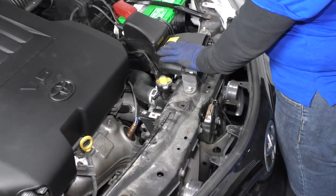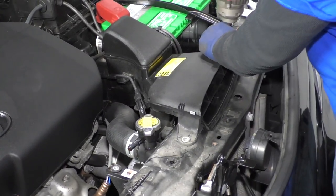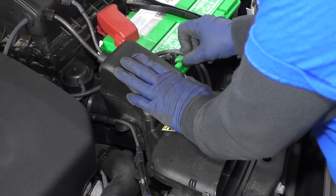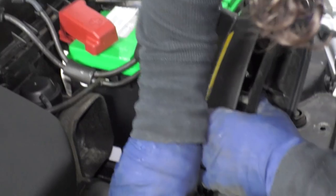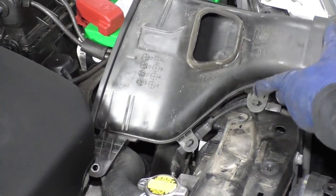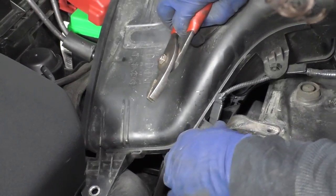Now I'm going to take the airbox breather off from the radiator support — 10 millimeter socket. Now I've got to undo the vacuum hoses that are attached to it, and then the clips. If you flip it over this way, now we can see the actual connectors, and you just get a pair of needle nose pliers and squeeze these little ears, and the piece will pop right out.